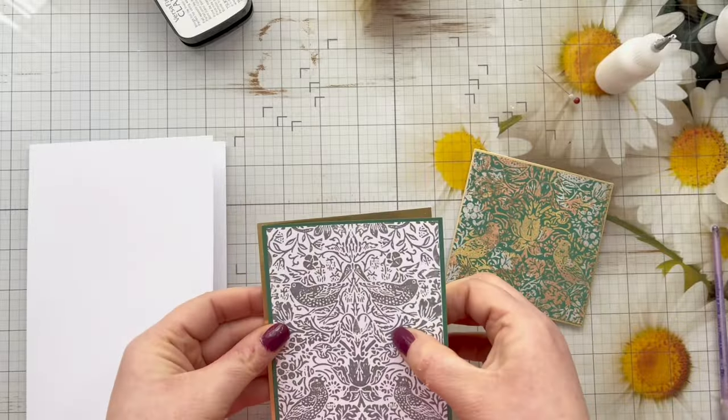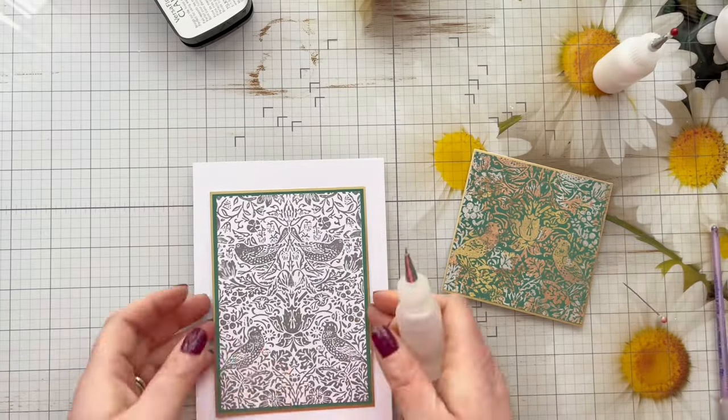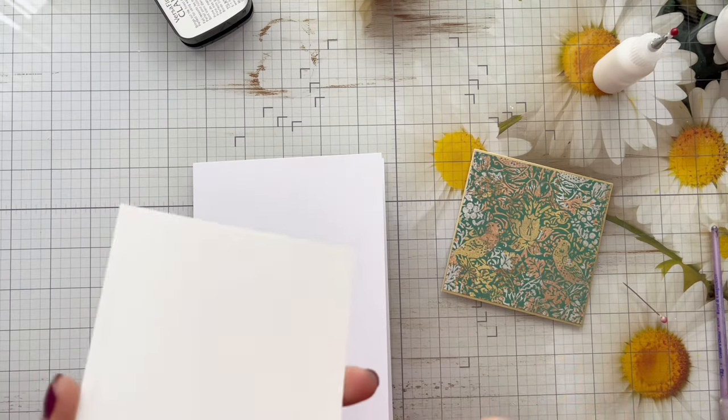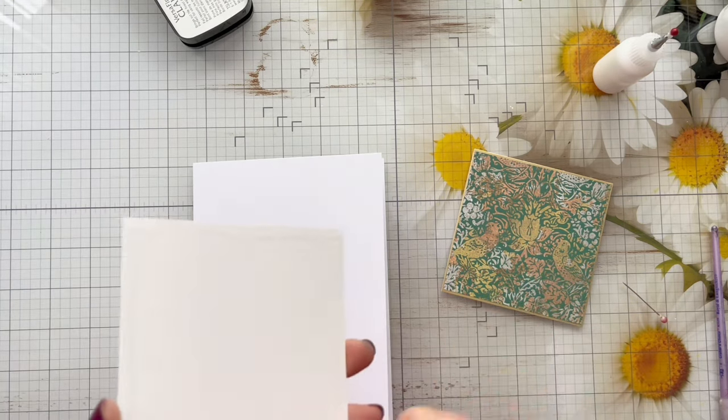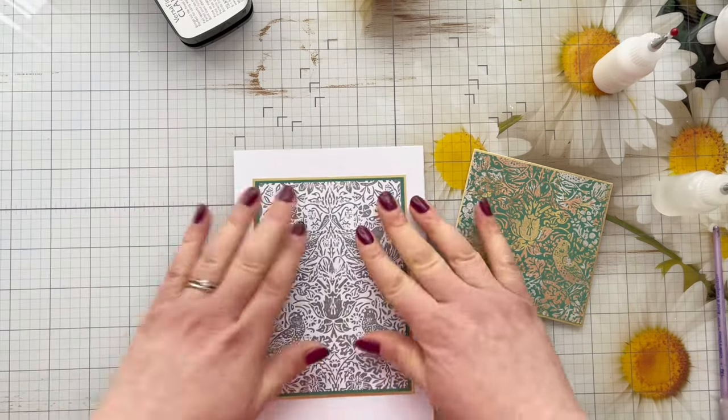There are quite a lot of matte layers here, however I always really like how that looks and feels on a card — I think it makes them look really professional. So don't shy away from using matte layers because I really do think sometimes that's all you need to step up a card.